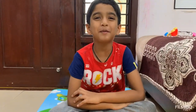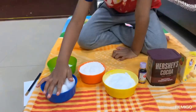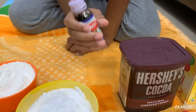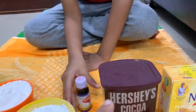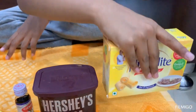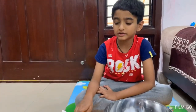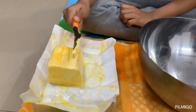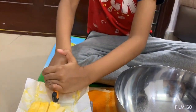Hi friends, welcome back to Abhiramm Home Specials. Today I want to show you chocolate butter cake. For this we need milk, eggs, cake flour, sugar powder, vanilla essence, cocoa powder, and butter. I'm using 200 grams of butter, which should be at room temperature.